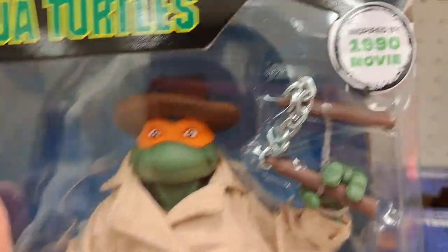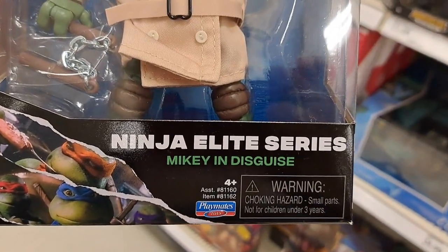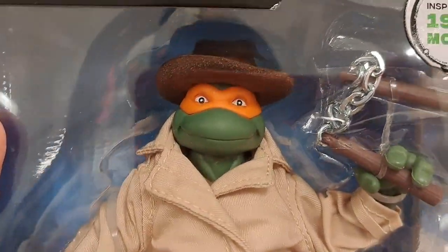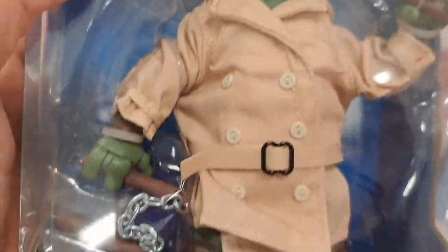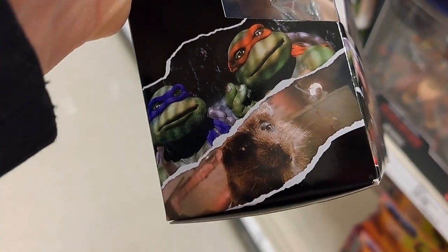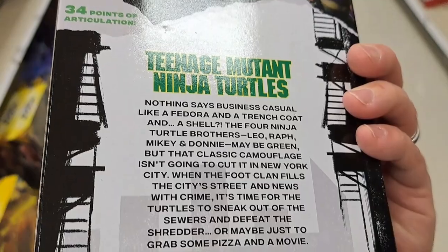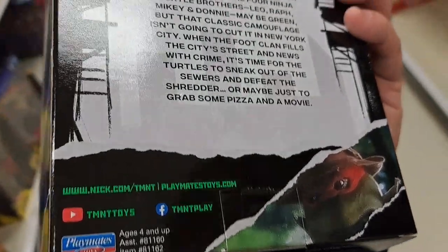Found the Teenage Mutant Ninja Turtles 1990 movie inspired figure — Ninja Elite Series Mikey in Disguise. Check that out. The box on this is awesome. Put out by Playmates. It's got pictures from the movie. So fun. Just check out the back here.